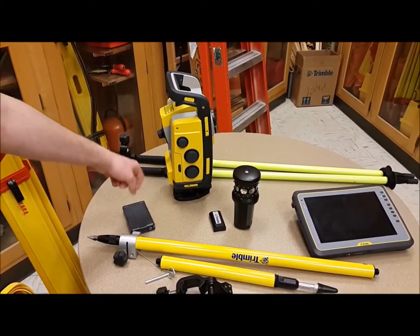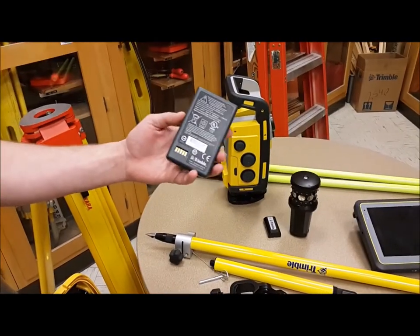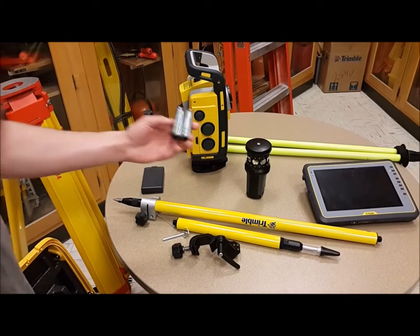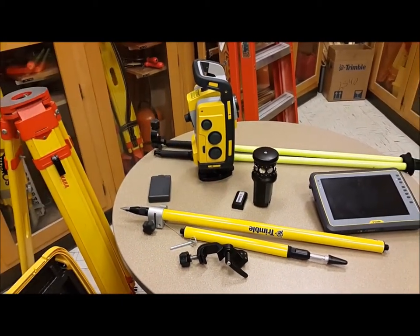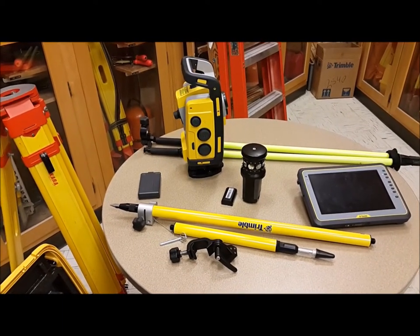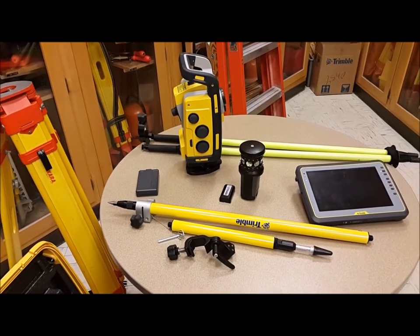This is the Trimble 773 with the tri-brack on the bottom — three screw. You need a battery. You also have the 360 prism and its battery. You can use any prism with the Trimble 773. The 360 prism is active, so it will actually communicate with the instrument, which is helpful when you have multiple instruments out there.